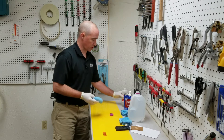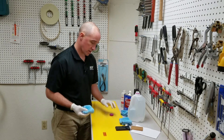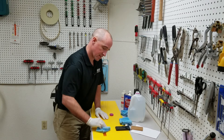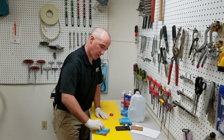Our last solvent, isopropyl alcohol. 15 more seconds.